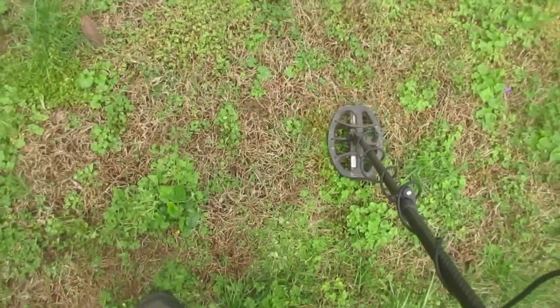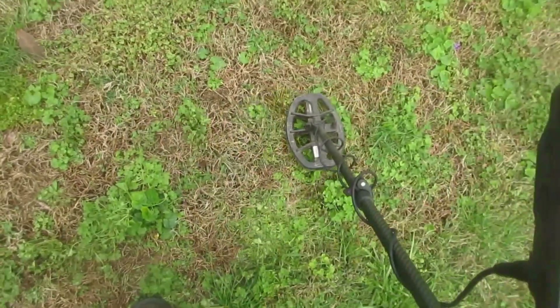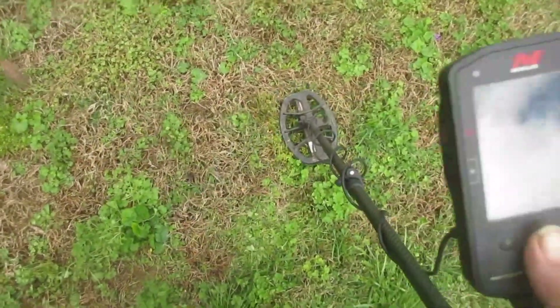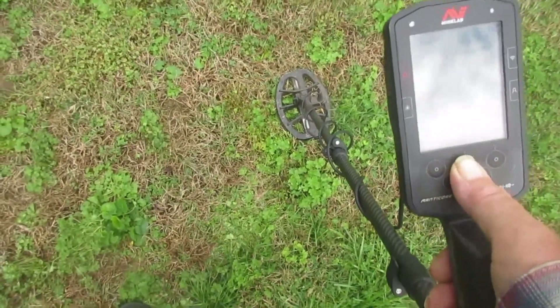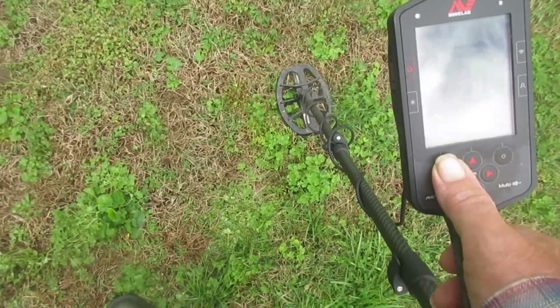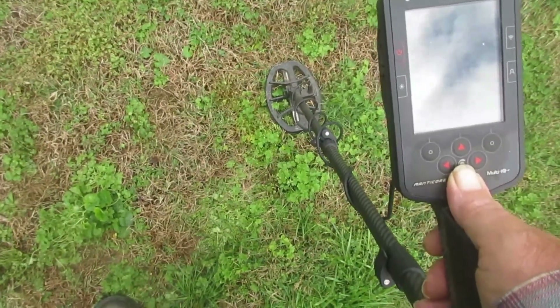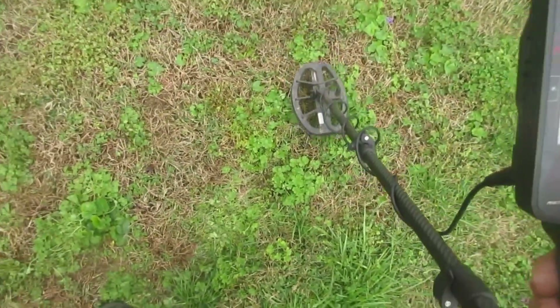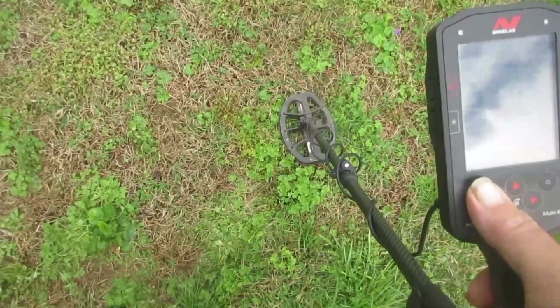Now if I start backing this coil up — we hear it, but over it. Back to 40 kilohertz. Make it a fair test, we'll ground balance it. It's going to ground balance higher than the single 40 kilohertz.